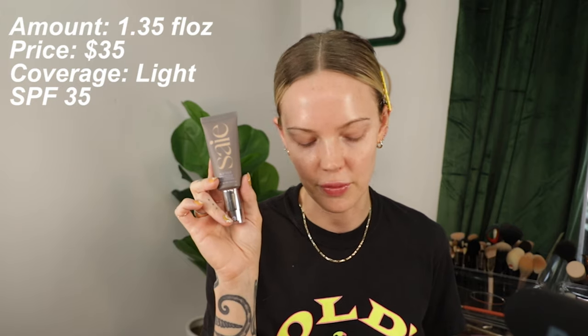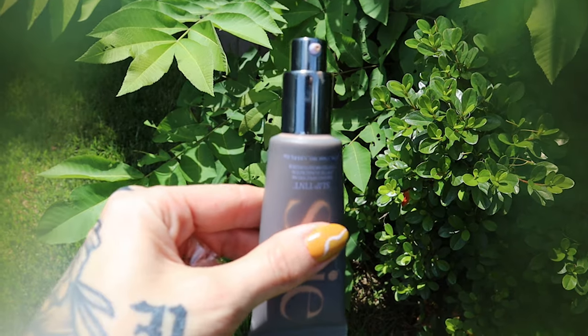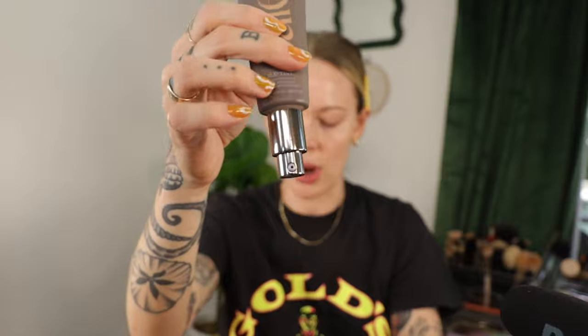This is gluten free, cruelty free, and the packaging is recyclable. You get 1.35 fluid ounces for $35. I love the packaging — I really like the fact that it comes in a tube that I can squeeze the product out of, so I can get every last drop. I have no primer on my face.